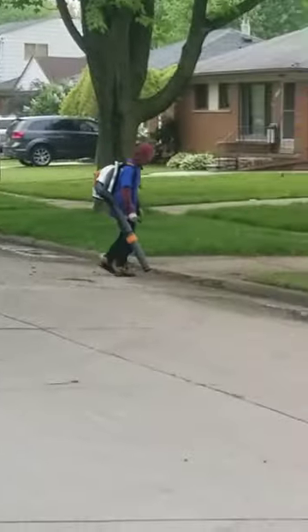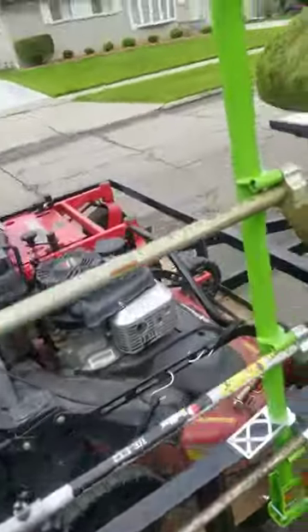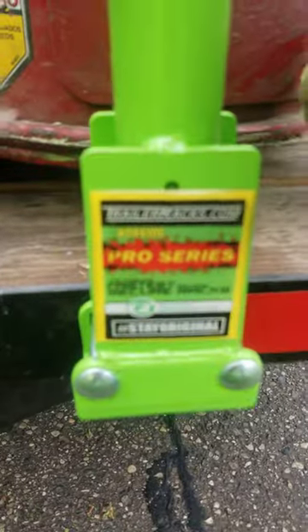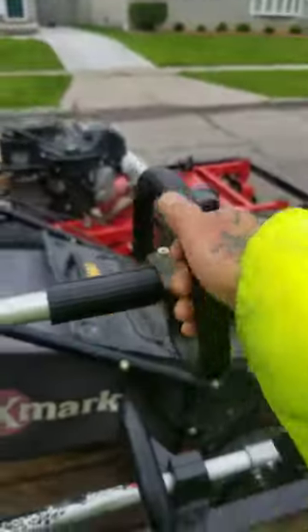Anyway, it's not what this video is about. The video is about these trailerracks.com pro series extreme. Look at how snug they are.